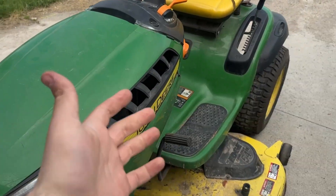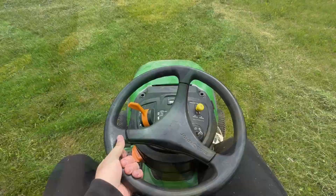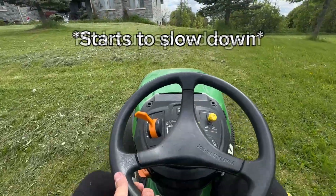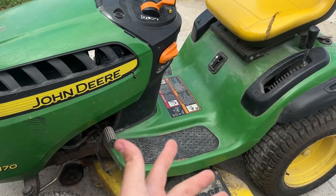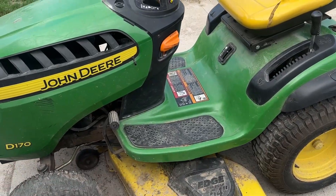This is my John Deere D170 and I'm experiencing an issue with my rear end not wanting to lock up at the right time, meaning that I can't drive at a very fast speed whenever I'm cutting grass. So in today's video I'm going to diagnose it and fix it.